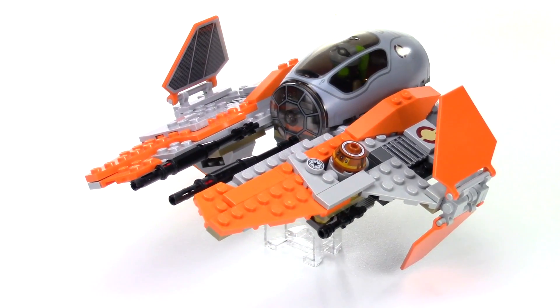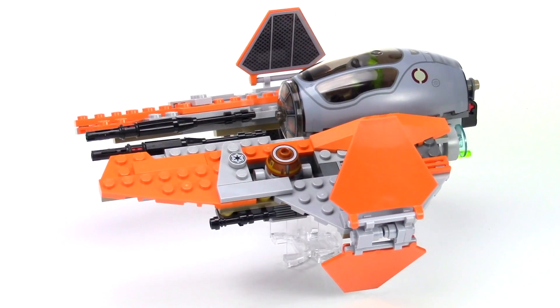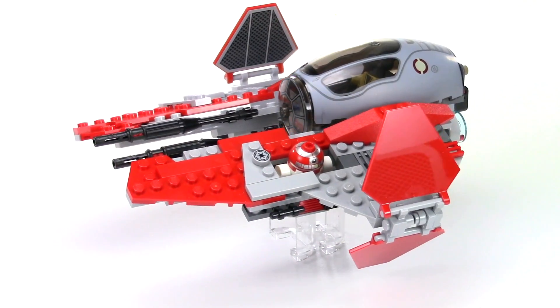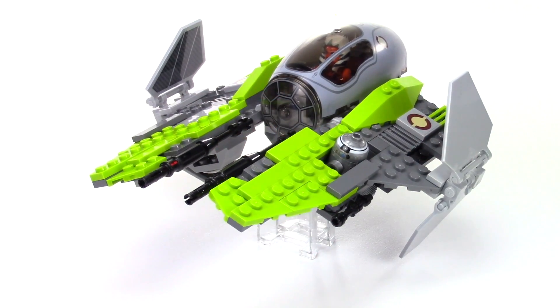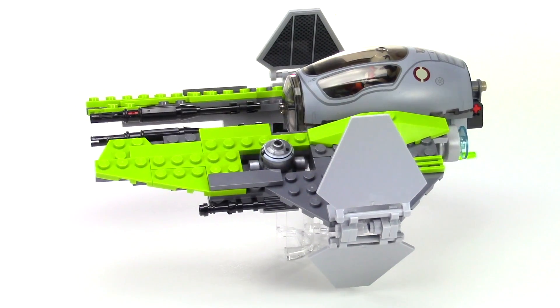The orange version is one of my favorites, and notice I snuck in Hera and Chopper in this version. The red and gray version. Here's the most wild version, the lime green and dark gray. Notice I have Ahsoka flying this version.